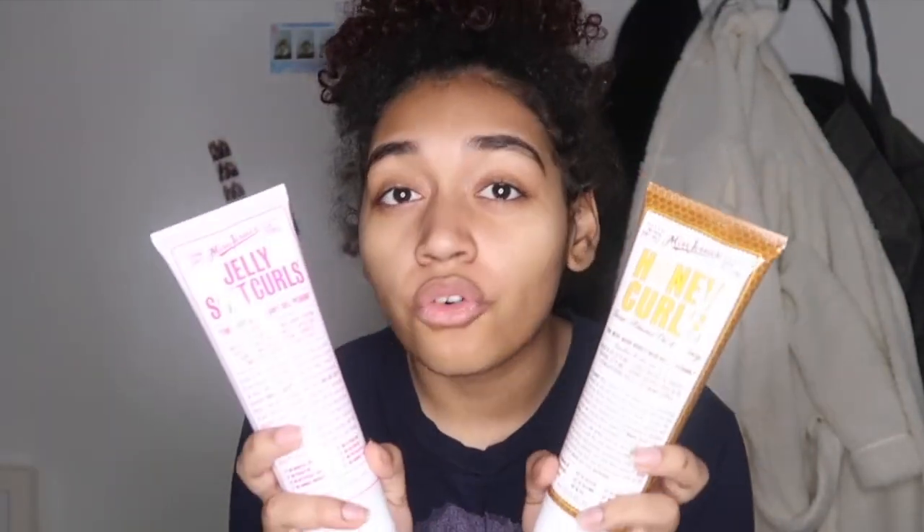The honey curls — I'm not sure if it's a gel, but I'm gonna assume it is. So scratch the original plan — new plan: half of my hair is gonna have only the honey curls and half is gonna have only the jelly soft curls, and we're gonna compare them to see which is better on my 3b-3c medium-low porosity hair. The honey curls has no mineral oil, no petroleum, no gluten, no sulfates, no silicones, no parabens, no animal testing. The jelly soft curls has no mineral oil, no parafins, no artificial colors, no animal ingredients, no petroleum, no sulfates, no phylates, and no animal testing. I'm gonna hop in the shower and give my review when my hair is drying and when it's dry.